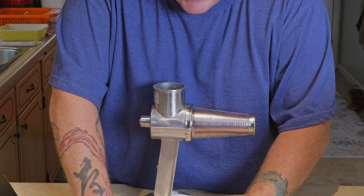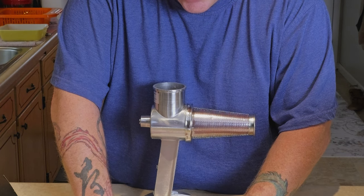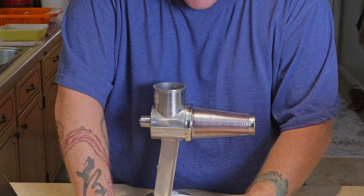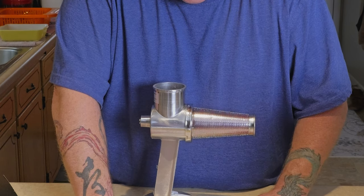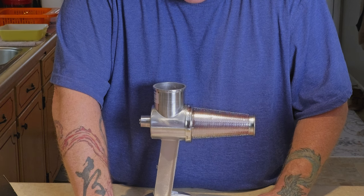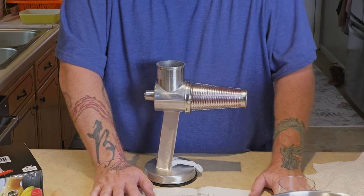For mounting, you can attach the tomato press and sauce maker to your workspace using the suction cup. Be sure to adhere to a smooth, clean, and dry surface. Simply raise the suction cup lever and hold it in place — you need to pull it up and then over.